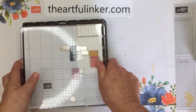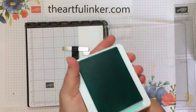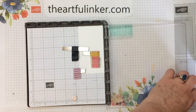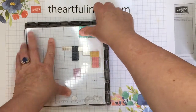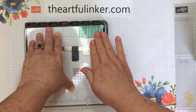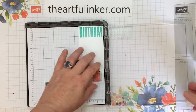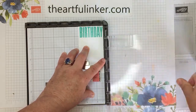So let me bring in my Stamparatus. I've got my stamp on my plate already and I'm using my Coastal Cabana ink pad. We'll ink this up. Make sure you give even pressure across that stamp — it's a lot of solid surface.